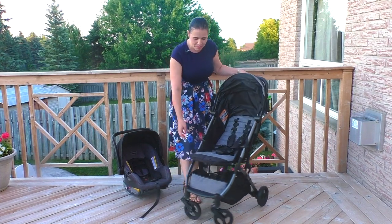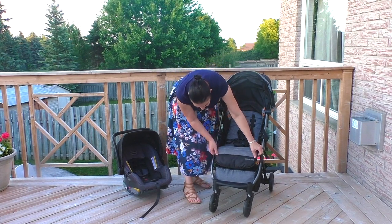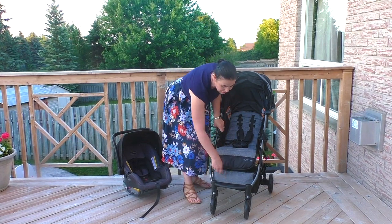We've got a calf rest here and it's adjustable down. And then below that, as your child gets older, there's a secondary foot rest.